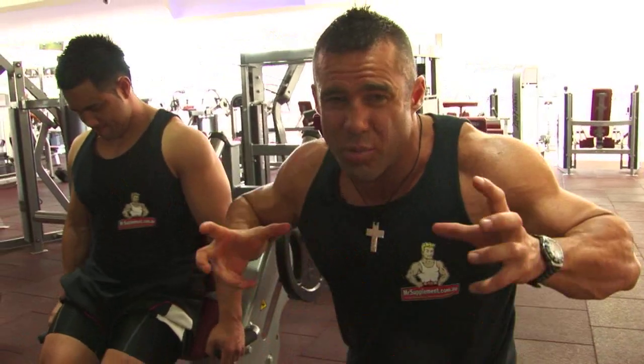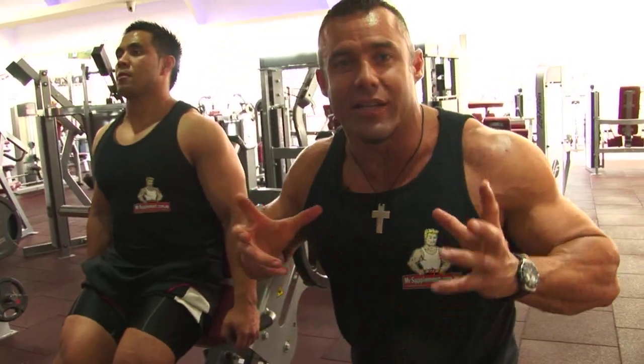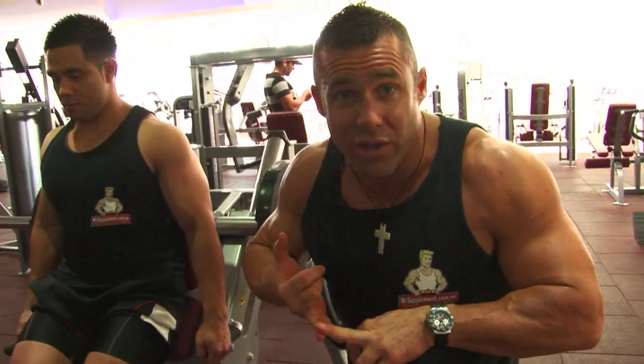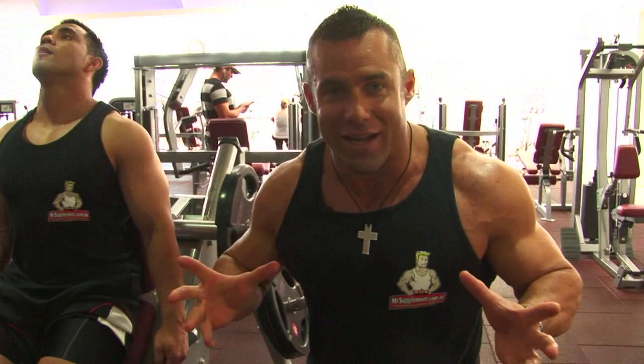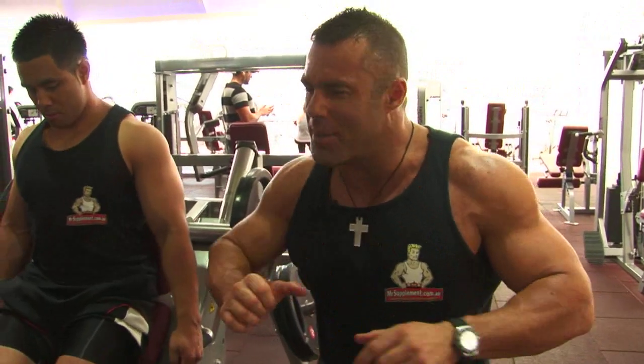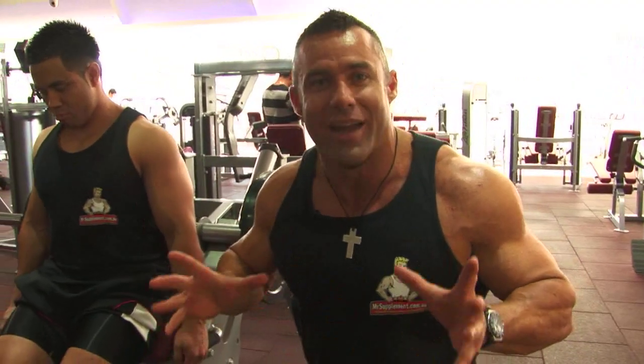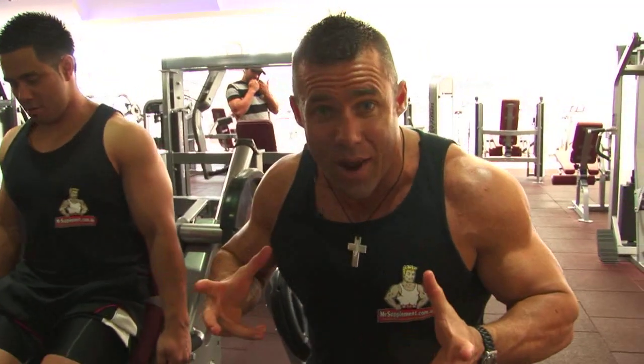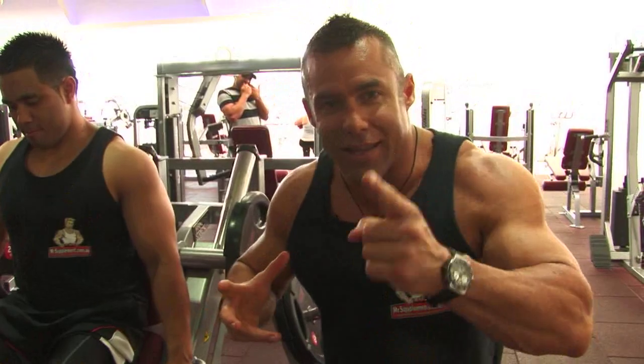So an extra exercise here, folks — we put that extra load on the calves to stimulate the growth response. We've worked quads and we've worked the calves now. Let's finish with a little bit of abs if you've got anything left in you. If you've trained hard, you'll be saying no more abs. But let's just hit a couple of exercises — we've worked the abs indirectly anyway, so let's just finish them off directly.